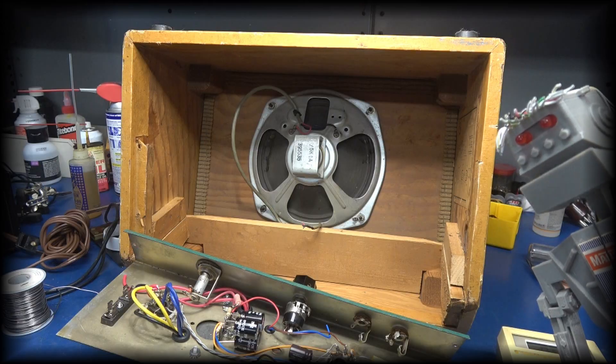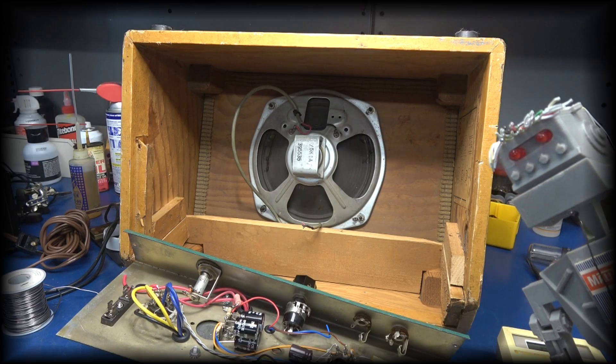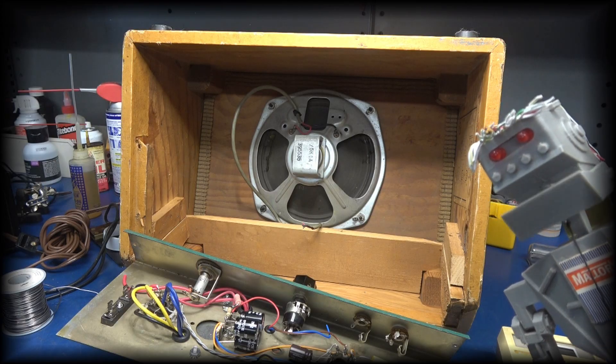D-Lab is making excellent progress on the modification of the Magna amp. However, he'll soon discover that there's a lurking issue that he overlooked.